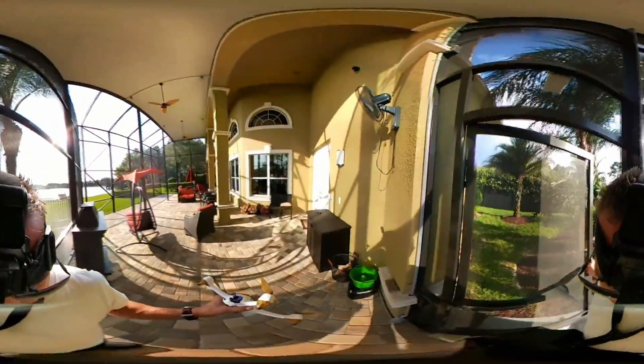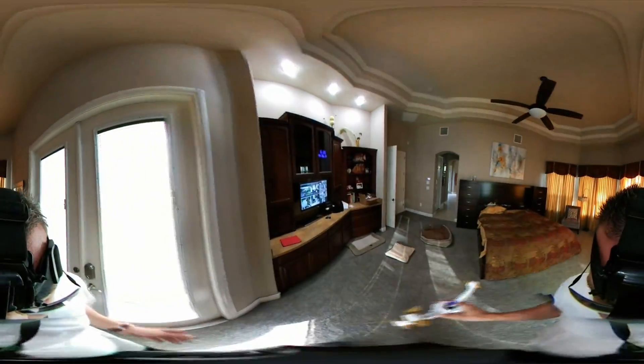Taking you in the back entrance here. Nice and cool in here. Okay, we'll get to the office where I'm going to go ahead and download these videos and then upload them hopefully. Talk to you soon — thanks for watching.